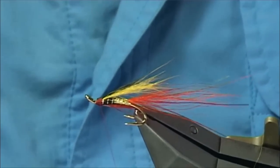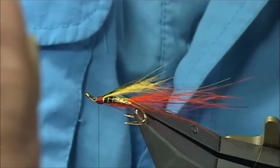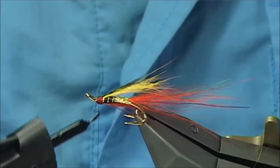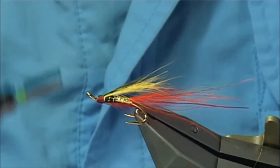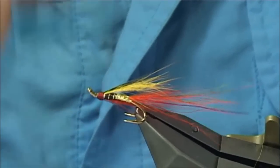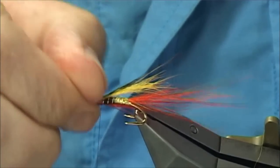Now if you are having problems, sometimes it can be slippy hair — what you can do is get your super glue and just run it onto your thread like that. If it is slipping you would do that and then come in and just catch those ends, and then you would certainly have a really tight head.